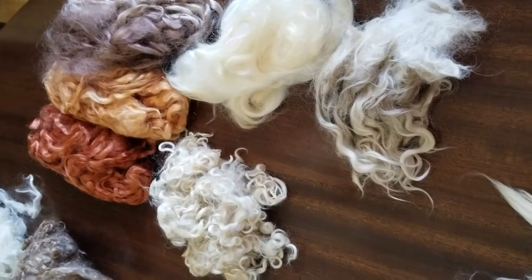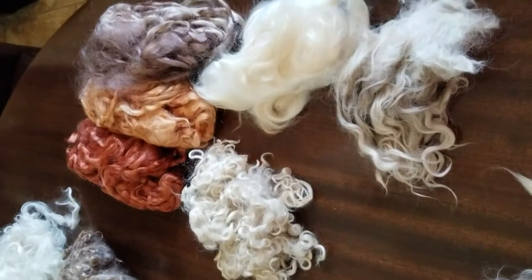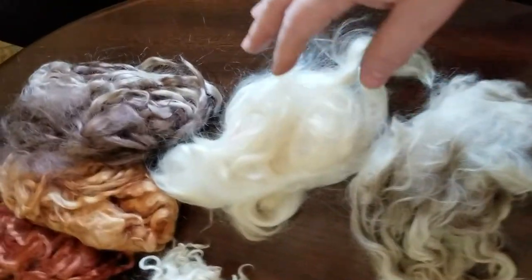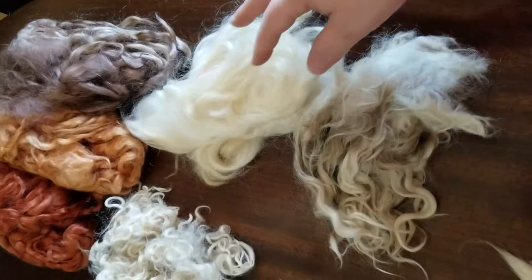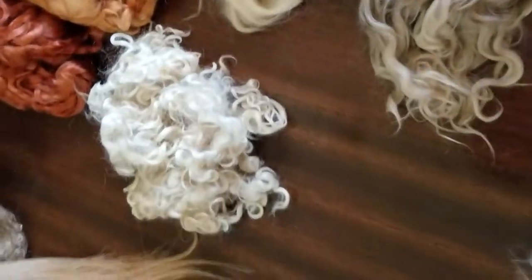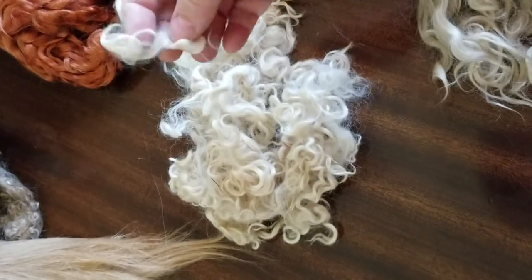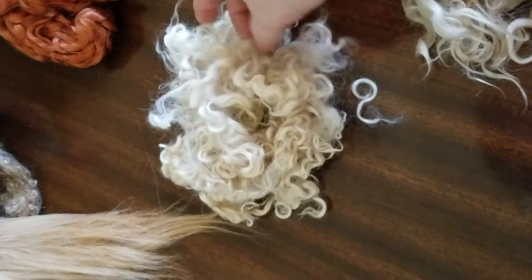Now we're getting into Angora goat — I love Angora goat and use it a lot. It runs a bit more expensive, but there's a reason: it's very lustrous, very shiny, and just all-around beautiful. This is uncleaned, bought in bulk — it smells like a barn — but when you clean it, this is what it looks like after drying and combing: very silky and very strong. This is also Angora from a curly-haired goat. These are small three to four inch locks — short, but with cute curly hair.